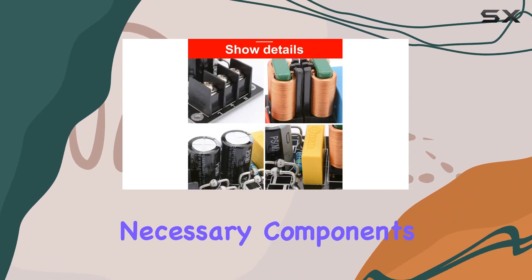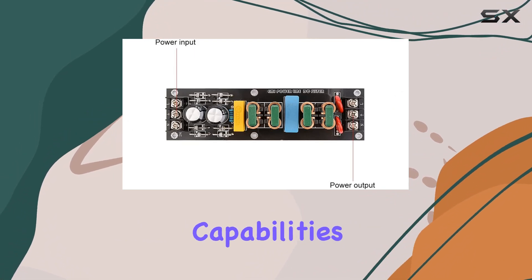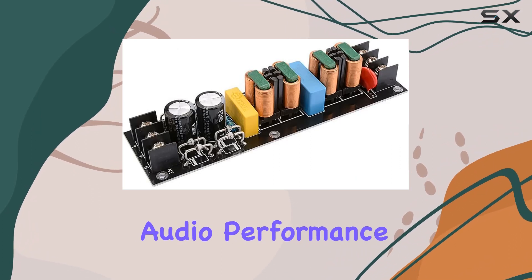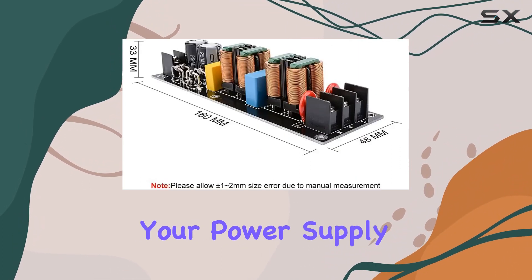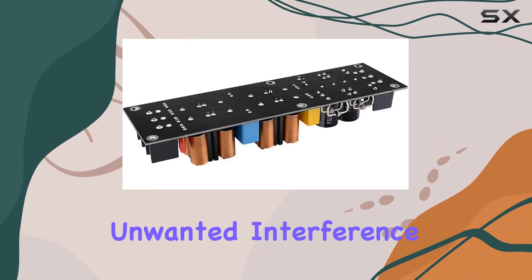In the package, you'll find all the necessary components, including a metal shell for enhanced anti-interference capabilities. The high dielectric strength of this module not only optimizes audio performance but also extends the life of your power supply.